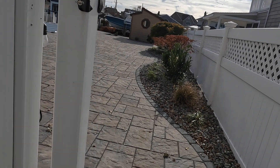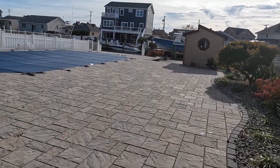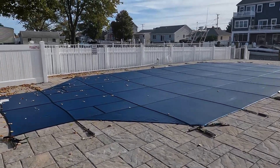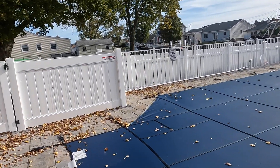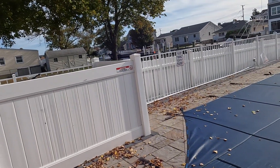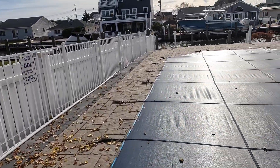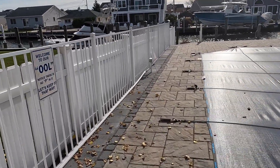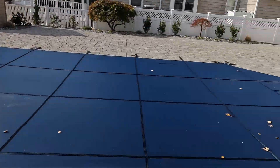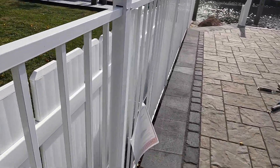Hey guys, welcome back to the channel. Today's video will be about an equipotential bonding grid. This is an existing pool that's approximately 30 years old. My customer called me on a Thursday, probably the second or third week of July. She was tearing up this concrete and some of the equipotential bonding grid had either corroded, come undone, or broke accidentally when they tore up the concrete. So I was there to make the repairs.